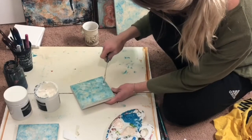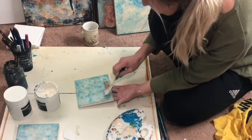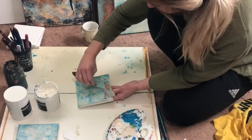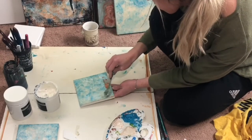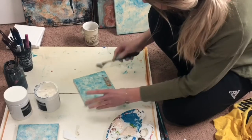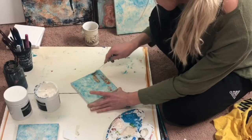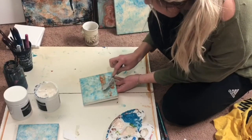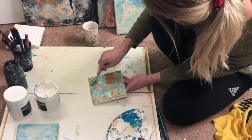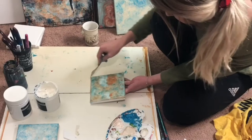We're going to start laying that raw sienna on the canvas and continue to lay the paint on, then scrape it off with the palette knife. I'm going to start on the edges with this color, and then as you see in the final painting, we have a lot more of that color right in the center, so we'll start laying that on as well.